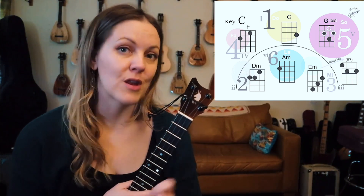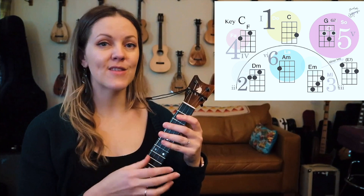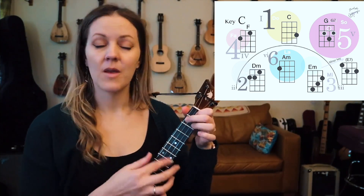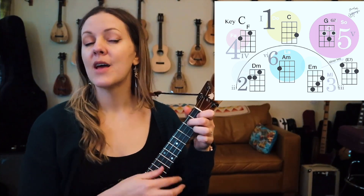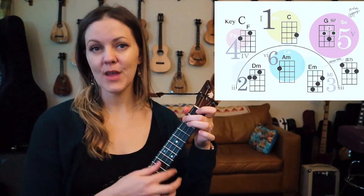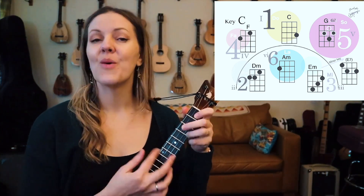Starting off with the two chord, I'll call out the chords at first and then we're going to go through and sing the song. Starting with the two — 1, 2, 1, 2, 3, 4 — the 2, 5, 1, 6, 2, 5, 1, 6.